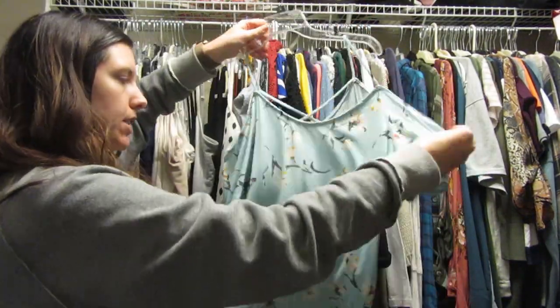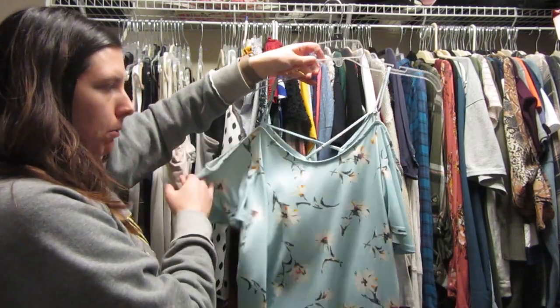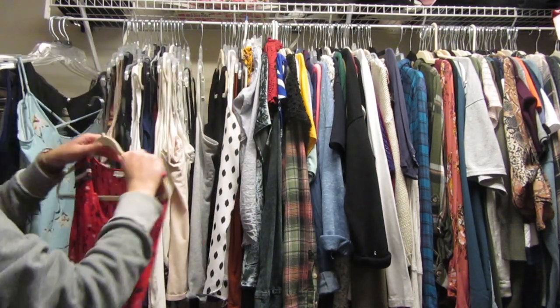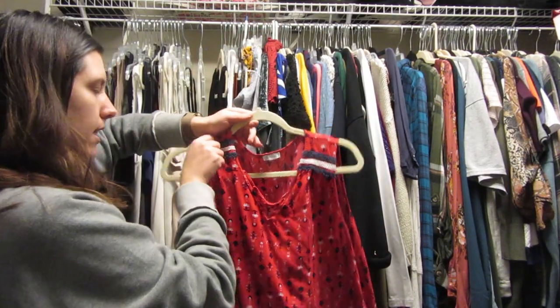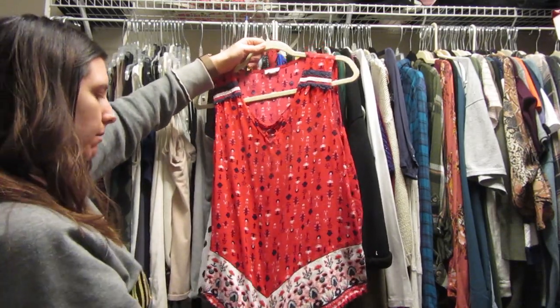This shirt I got from Stitch Fix last summer, so I'm gonna keep it. I wore it on the cruise and I just really like it — it's very comfortable and stretchy.